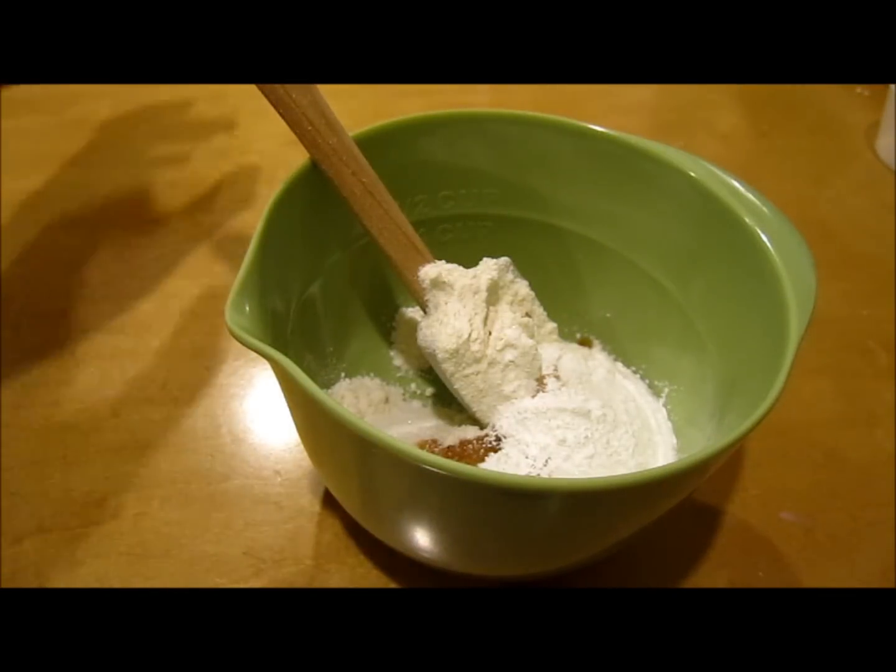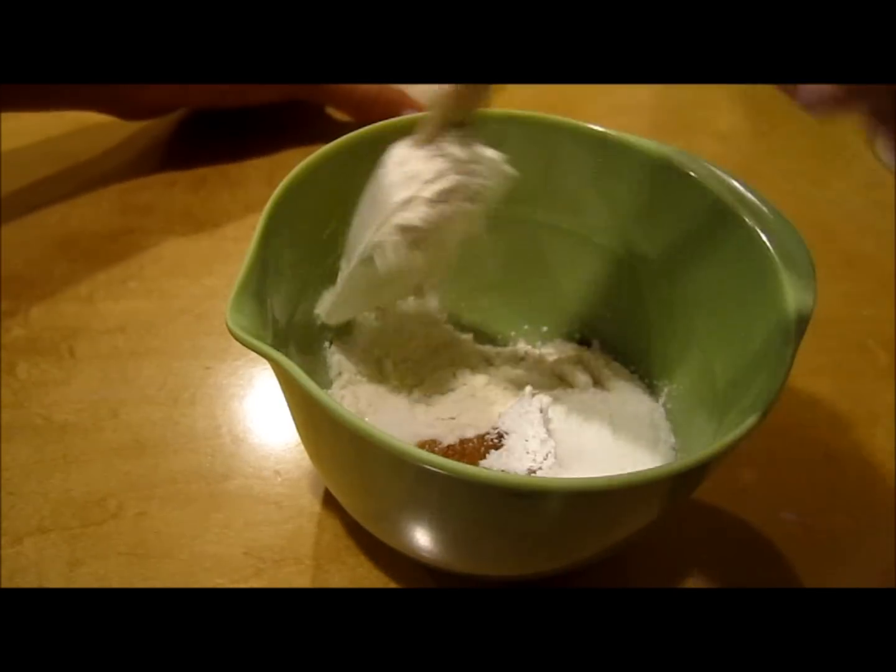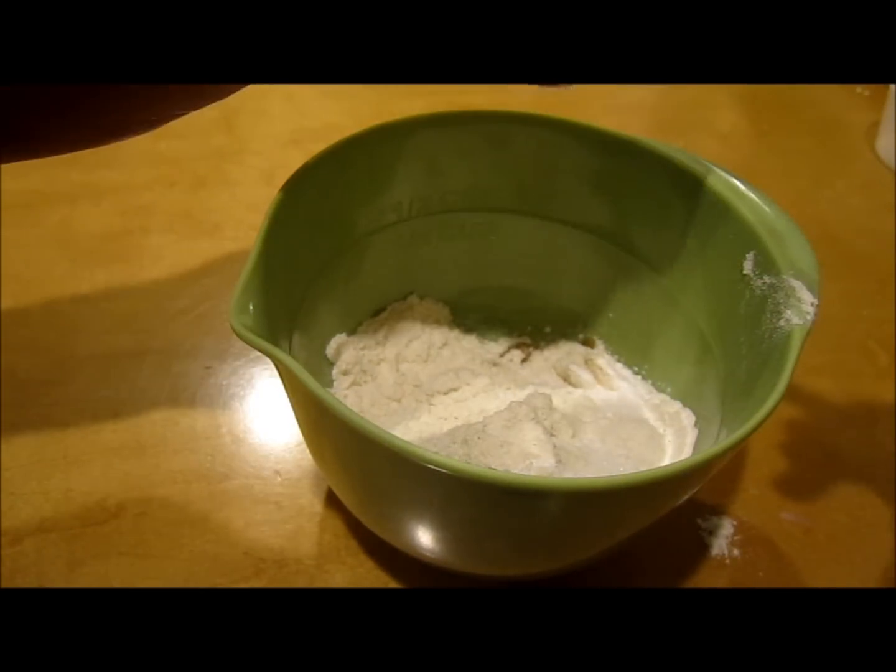Baking soda comes in a box usually, while baking powder comes in a can of some sort. And then our shortening.